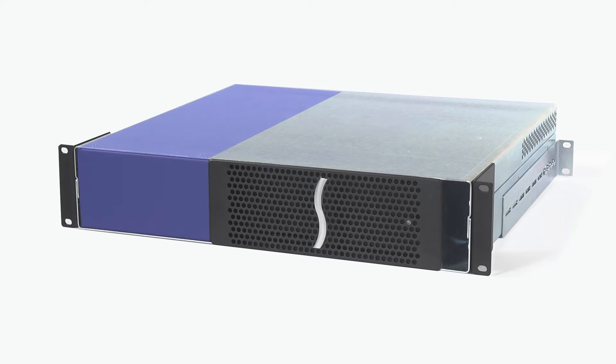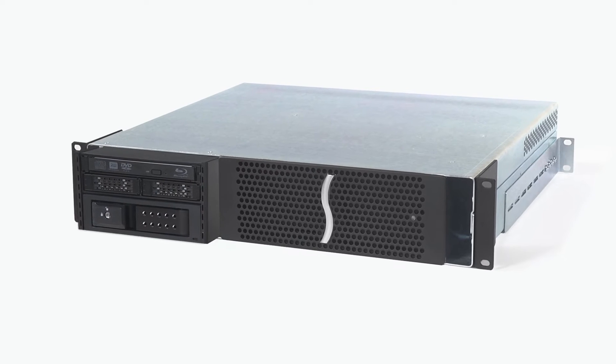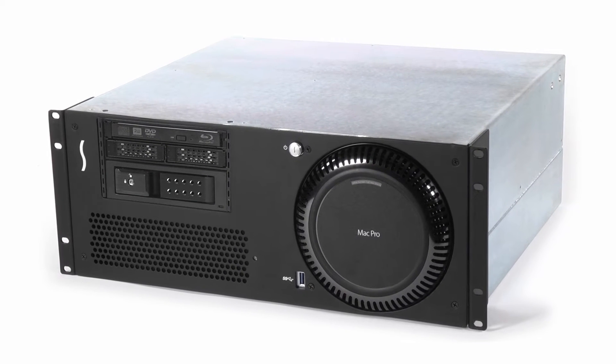Sonnet's mobile rack device mounting kits provide you flexibility in choosing ways to expand the capabilities of your Echo Express 3R or XMAC Pro Server without taking up additional rack space, mounting securely in a space designed into each enclosure.